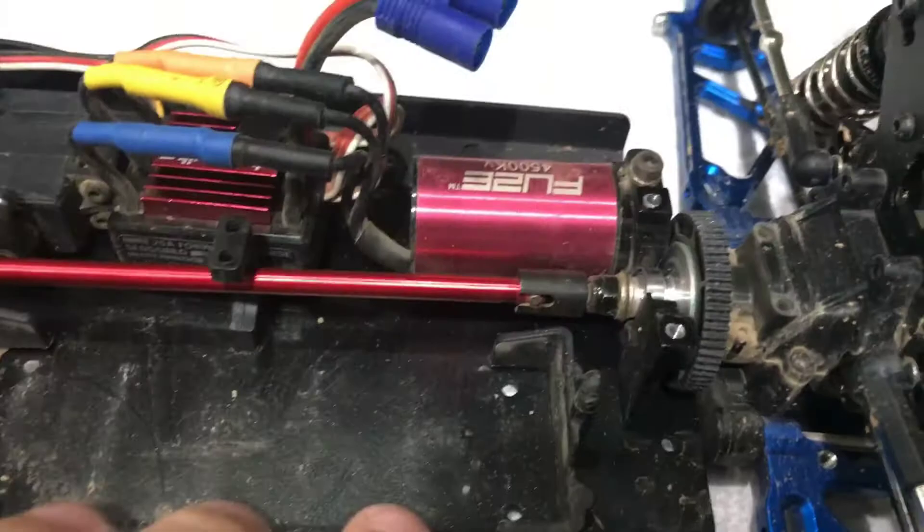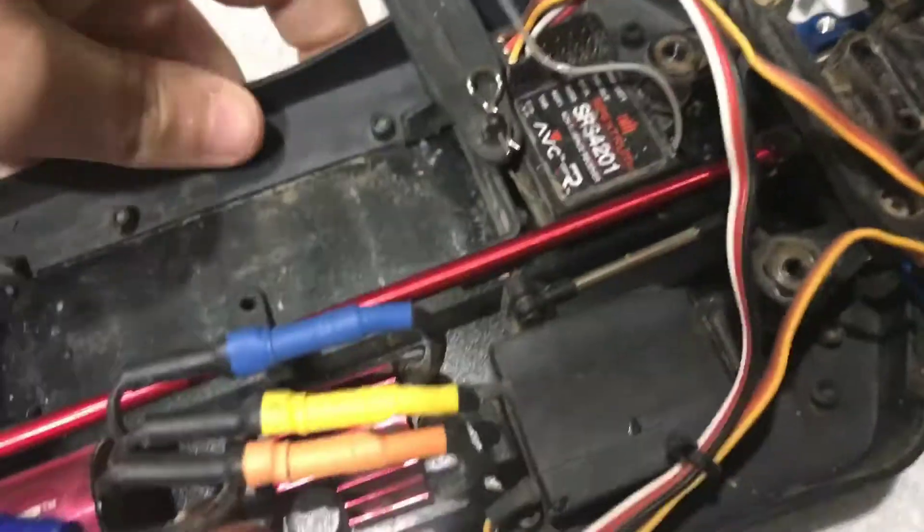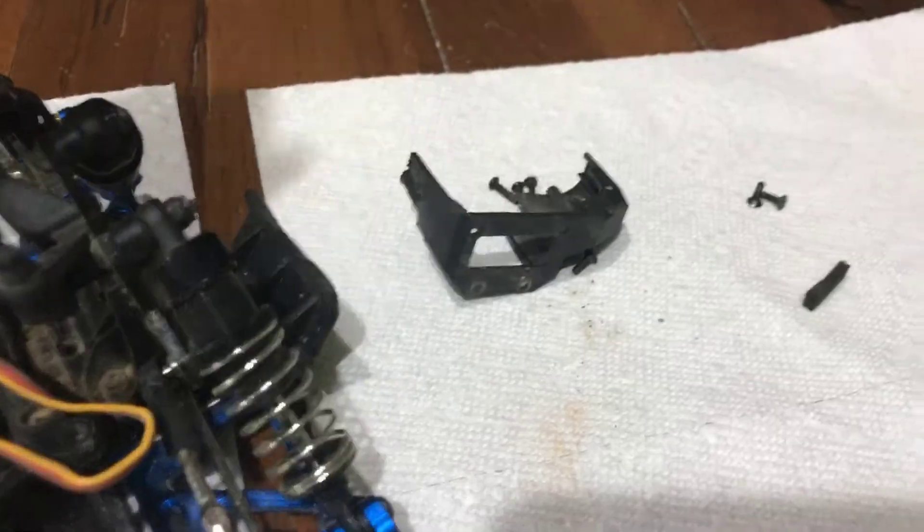Okay, turns out it was just this pinion here. Oh well, that's not good. A foam piece came off of that.